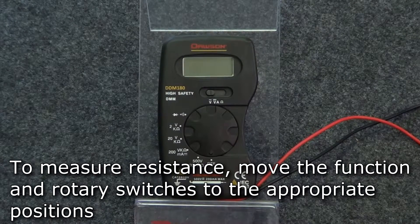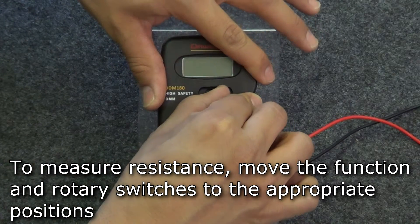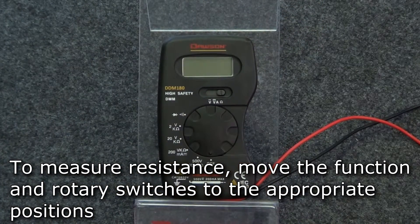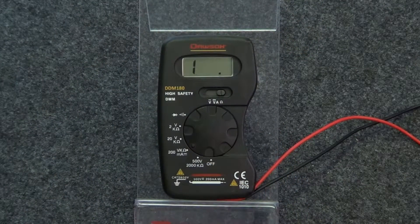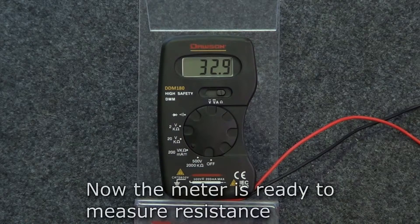For resistance measurement, move the function switch to the resistance position and turn the rotary switch to the appropriate range. Connect the leads to the circuit and the measured resistance will show on the display.